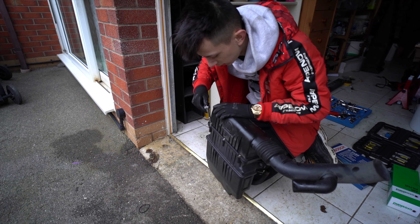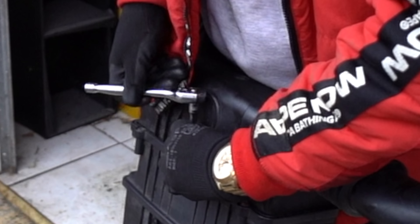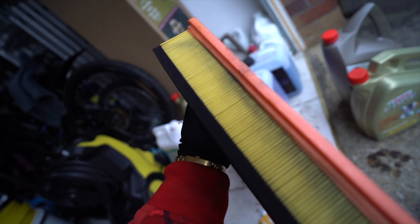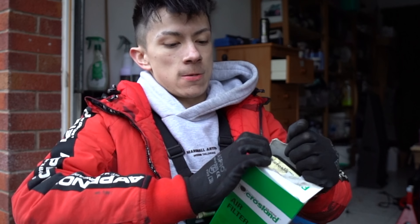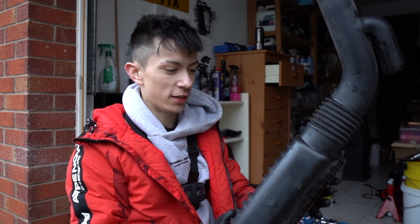Look at the engine now — not even a day's work and it's already looking fresh. Simple things like cleaning out this little pipe and the throttle body just make me feel like a proper mechanic. At some point we'll probably do a ram air conversion, but for now I just want the car to run completely stock. There's the air filter — looks a little bit dirty but not crazy bad. I can't remember which way it went but we got it back together.